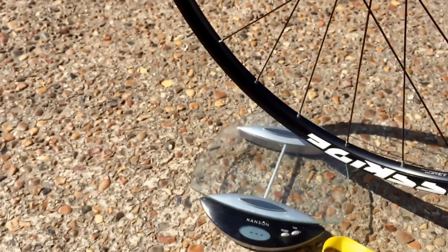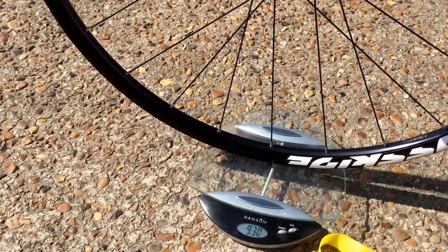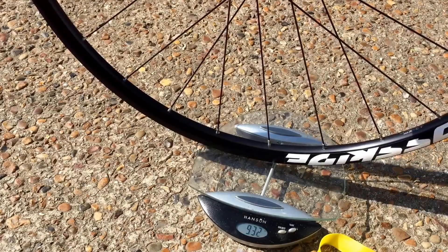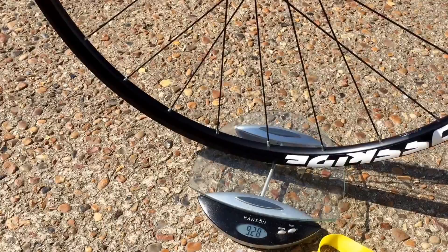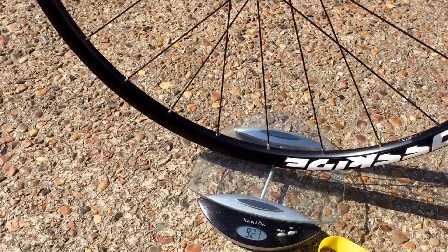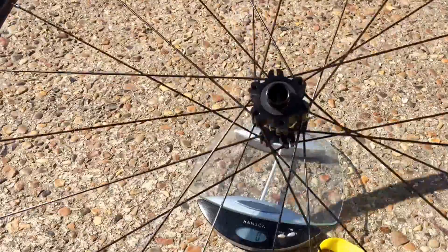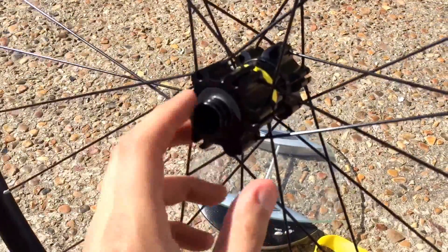So let's pop it on the scales and see what it comes out at. It's just under 930g, which is a bit on the heavy side, but then these are the cheapest of the ones — the standard six bolt disc.